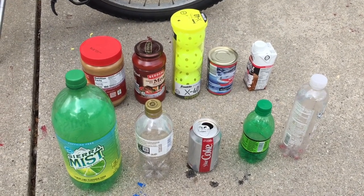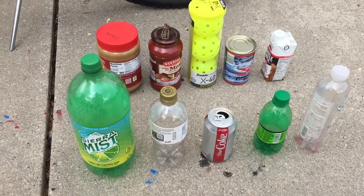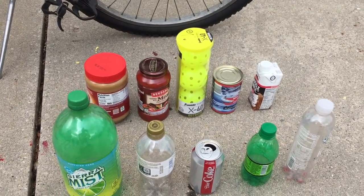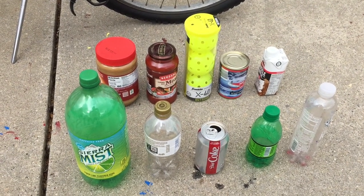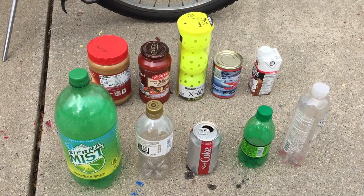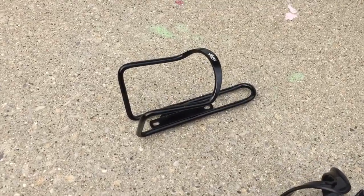I've also got a variety of items to test. Here's an arrangement of different size containers — some common drink containers and some other items. Maybe you don't want a drink; you might ride your bike to the sporting goods store to pick up a pack of wiffle balls, or ride to the grocery store to get a jar of peanut butter.